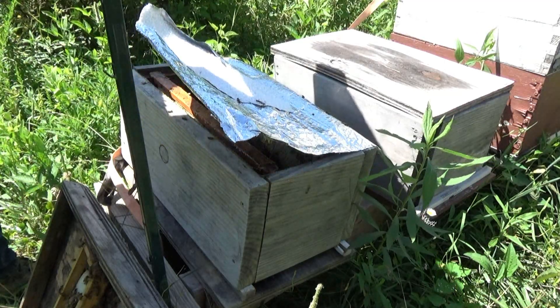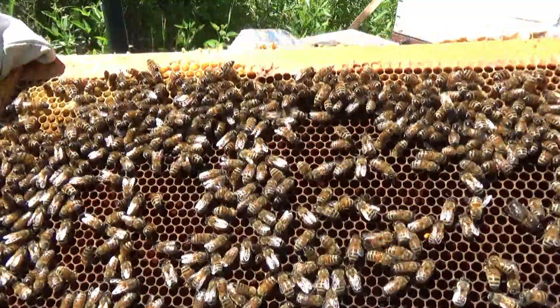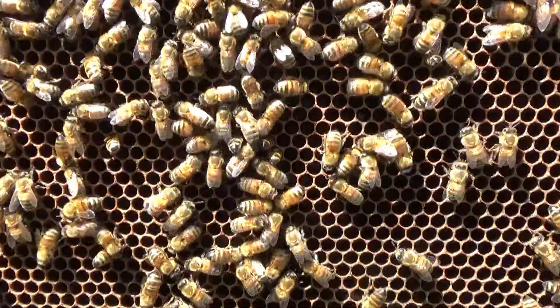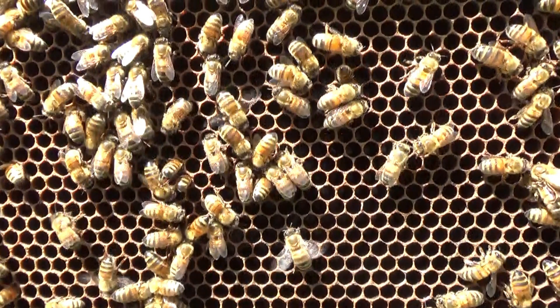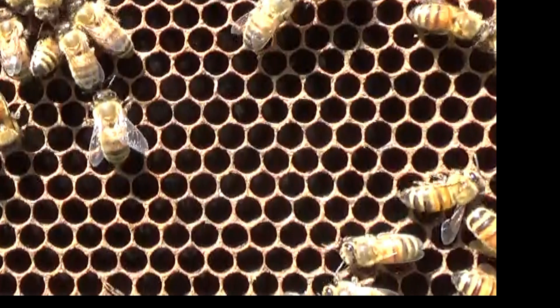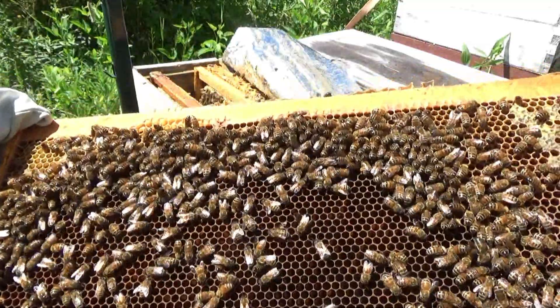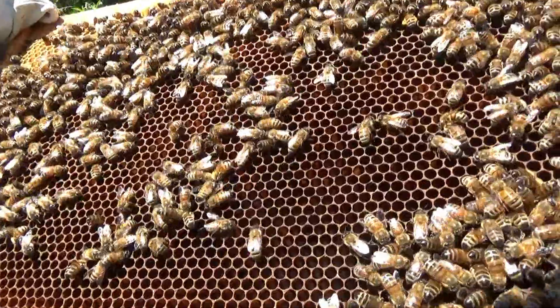Holy moly - I got eggs! I have eggs in here. Down in there, it's kind of hard to see, trying to get the light just right. You can see them down in there - they're little single eggs. Beautiful!